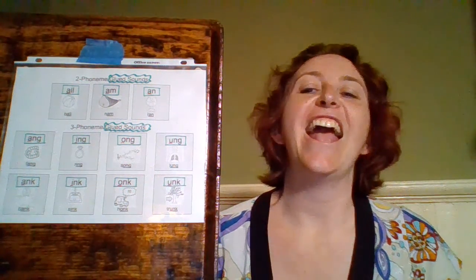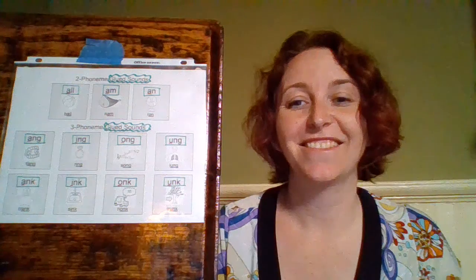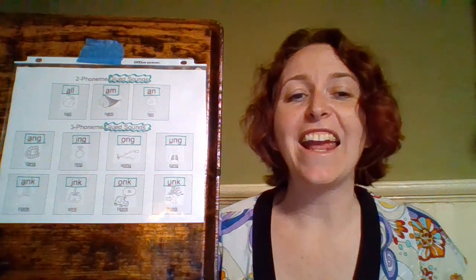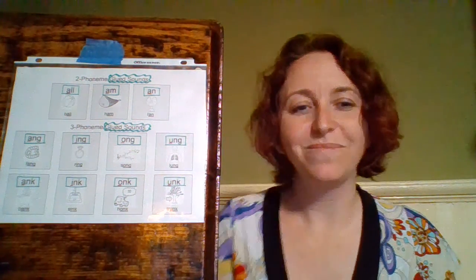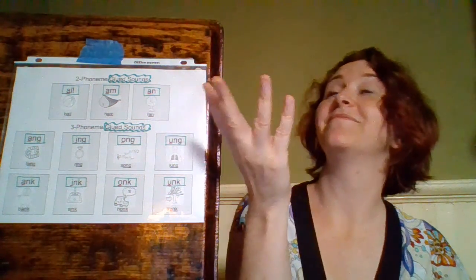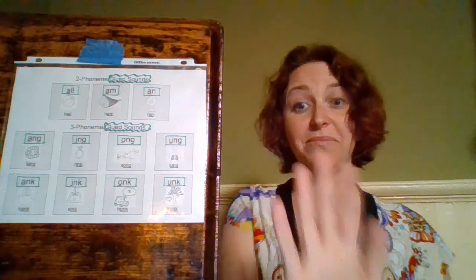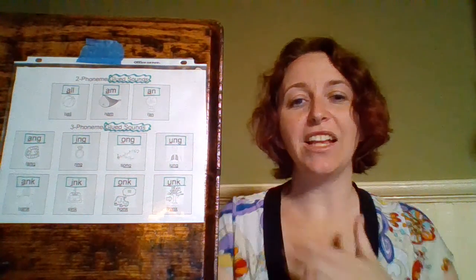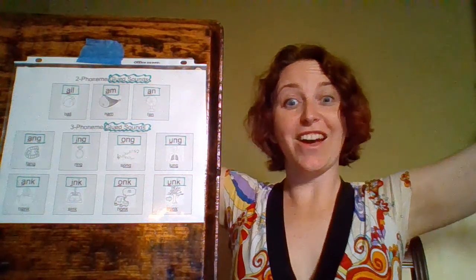A-N-G — 'bang'; A-N-K — 'bank'; I-N-G — 'ring'; I-N-K — 'sink'; O-N-G — 'song'; O-N-K — 'honk'; U-N-G — 'lung'; U-N-K — 'trunk'.